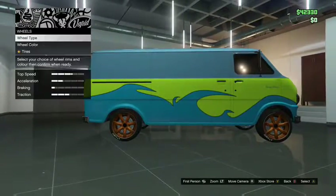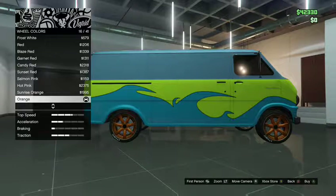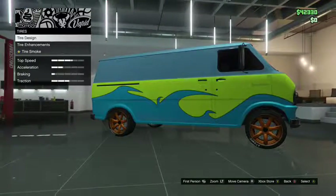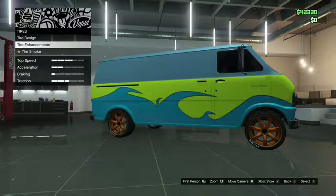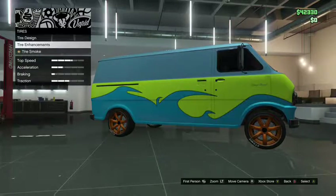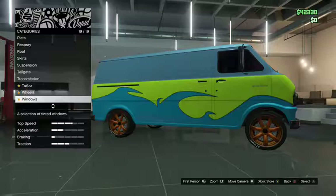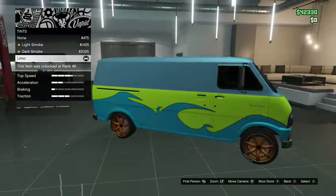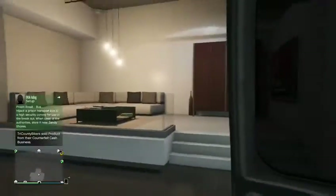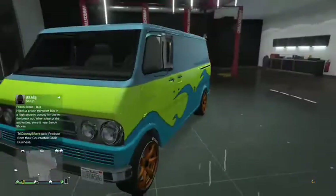I went to wheel color and I have orange on it. As you can see, just regular orange on the Duper Sevens sports rims. The tires are enhanced — custom tires — and tire smoke is blue. Tire enhancements are bulletproof and tire design is custom. My windows are also blacked out with limo tint. That is how you make the Yoga Classic look like the Scooby-Doo van.